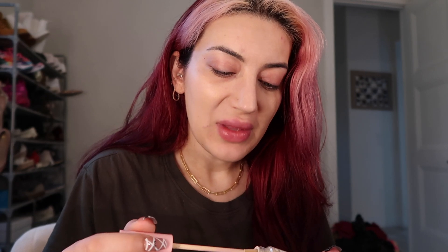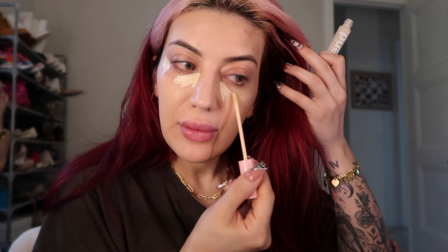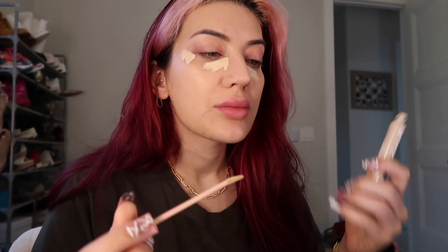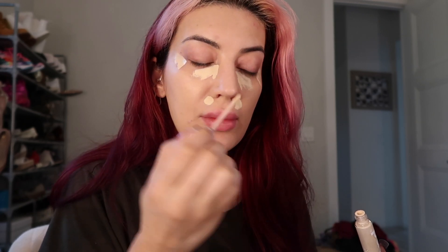I'm applying concealer everywhere that I put it on. I have a monster pimple here — well, it was a monster pimple and then I popped it and then it just got worse, you know what I mean?